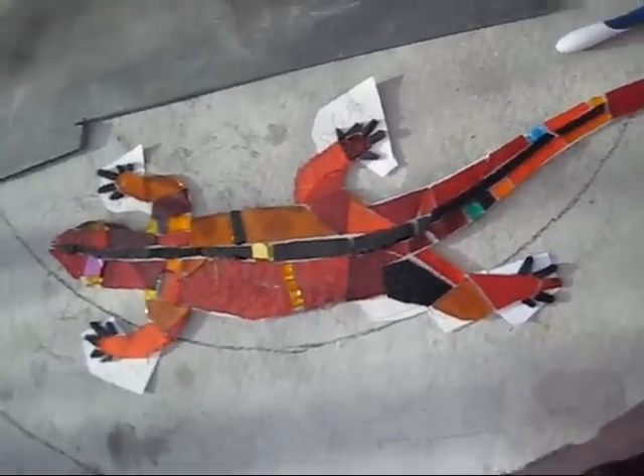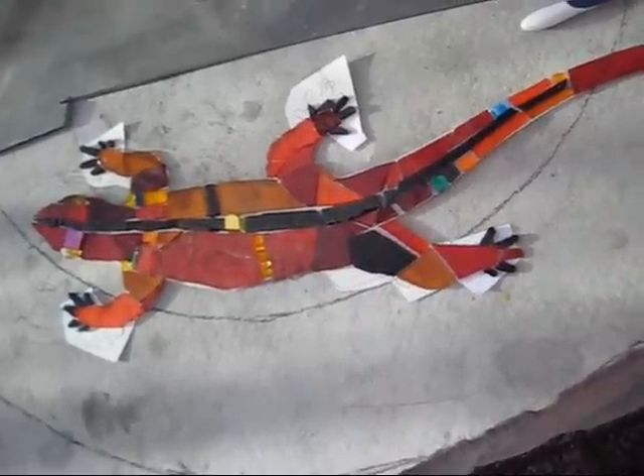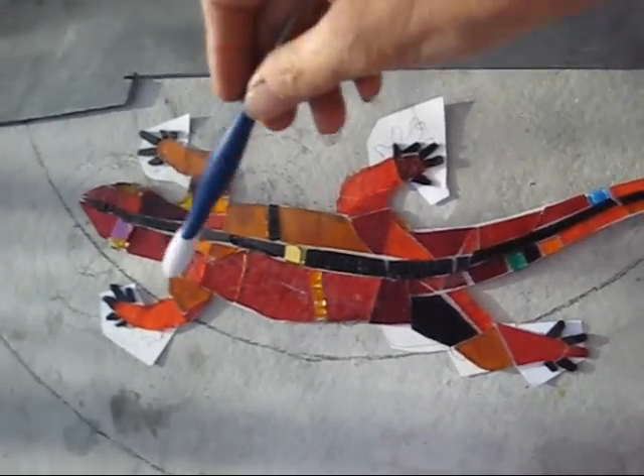I'm going to use an indirect method for setting this lizard into a slate table surface. Basically what I'm going to do is float this lizard into a pre-cut channel in the slate design.